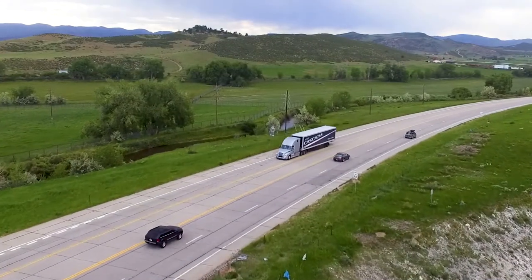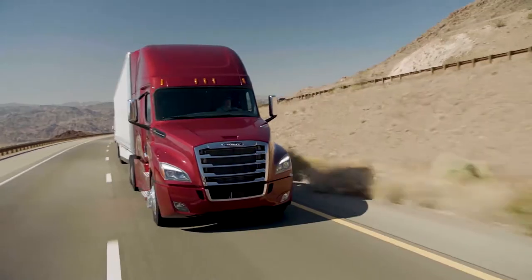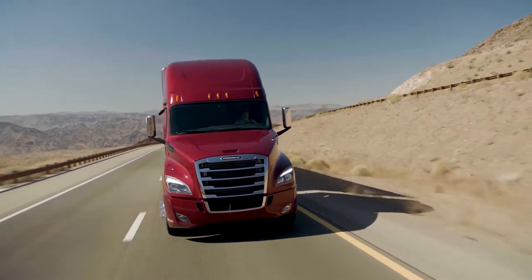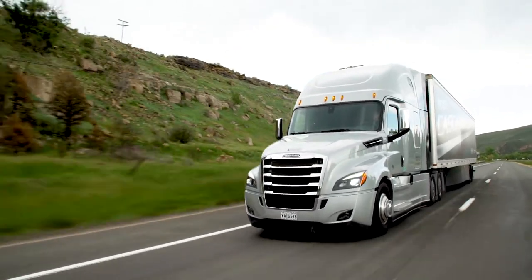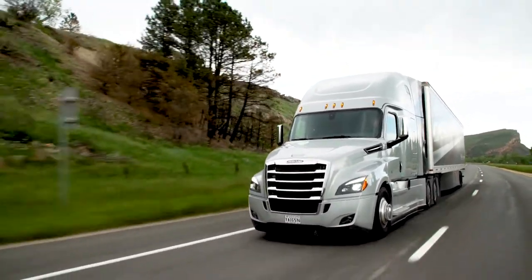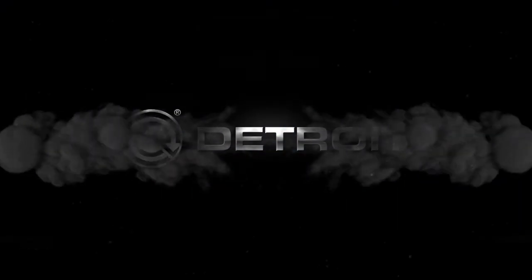While you're driving around town or making that cross-country trip, with a properly maintained Detroit engine, you're sure to get the job done. For further information, please visit us online at demanddetroit.com. When you demand it all, demand Detroit.